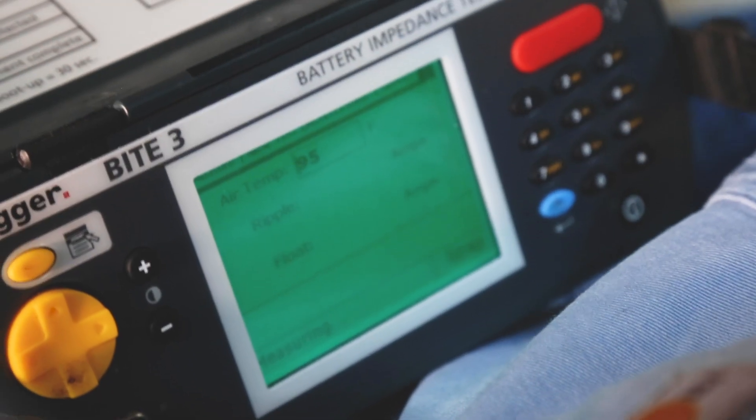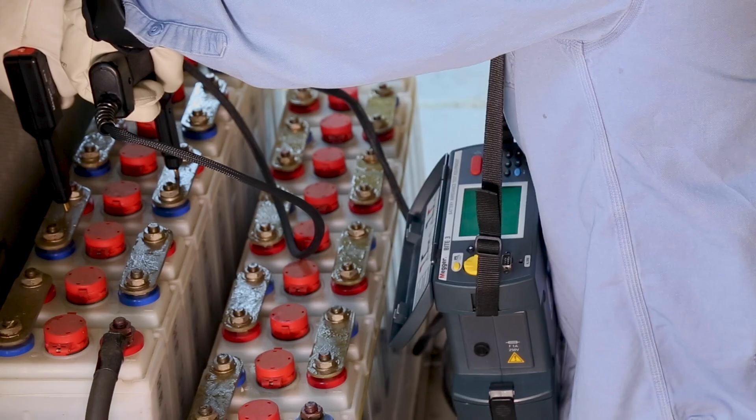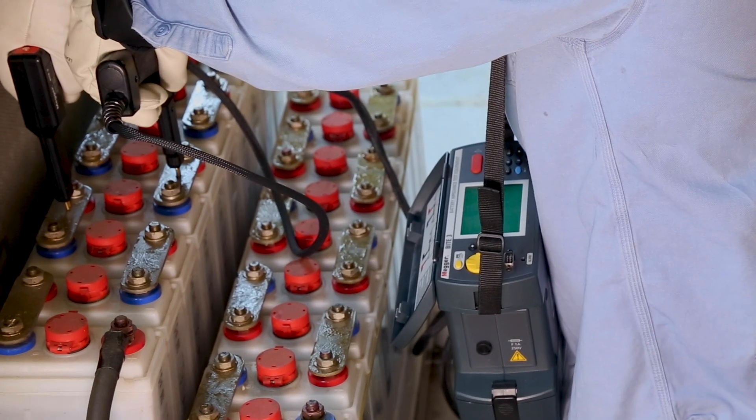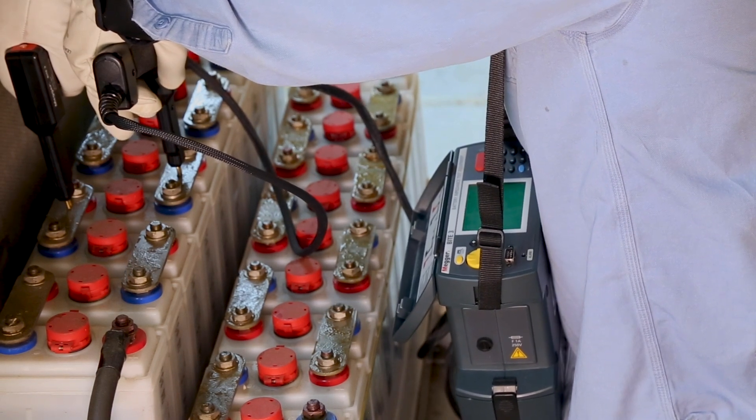The Byte 3 tests the health of the charger by measuring the ripple and float currents. This test is also of vital importance, as a charger with a bad rectifier can damage the entire string.